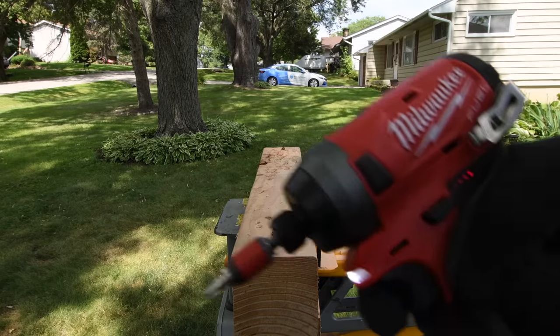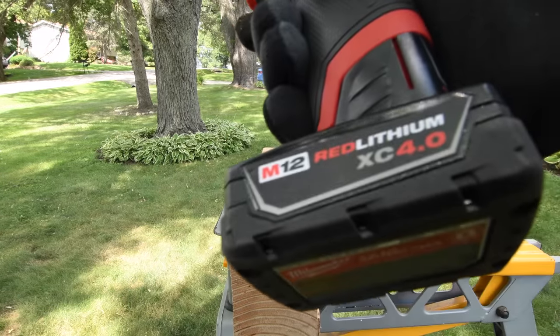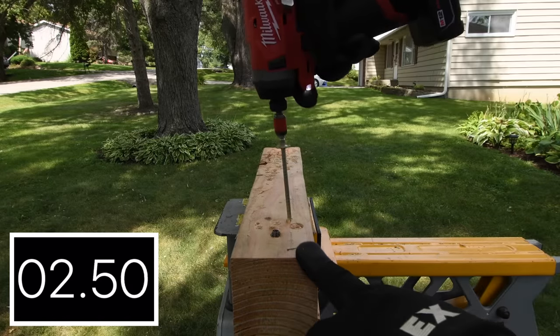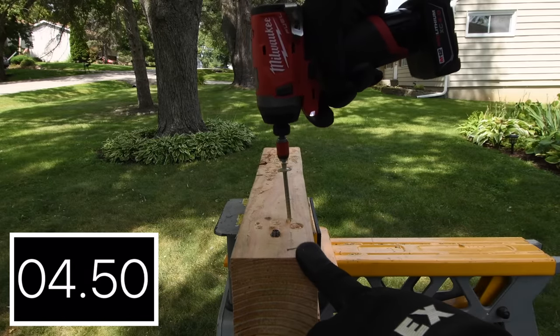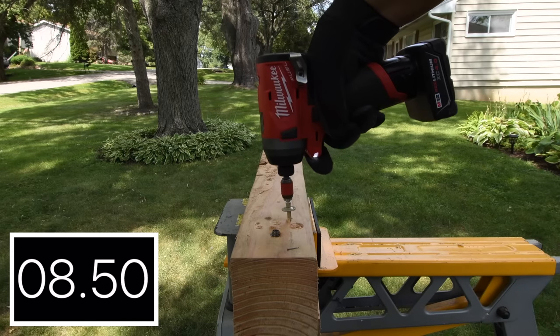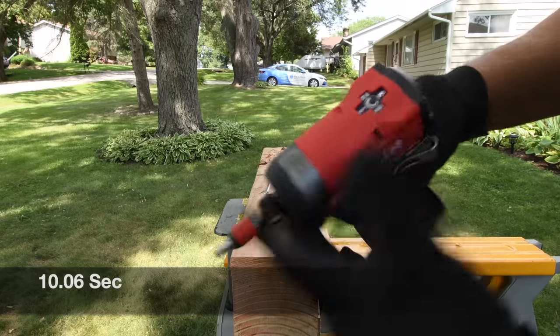Battery is full. They're all using 4-amp-hour batteries. The 2553 gets 10.06 seconds.